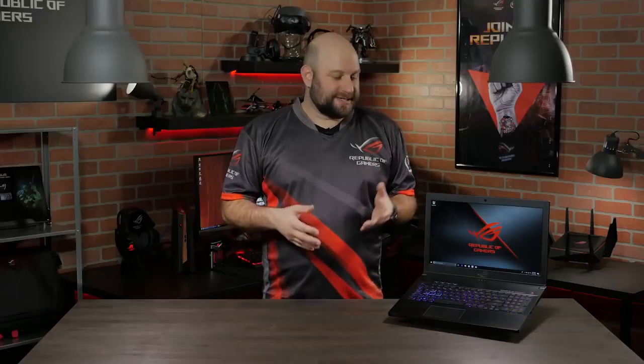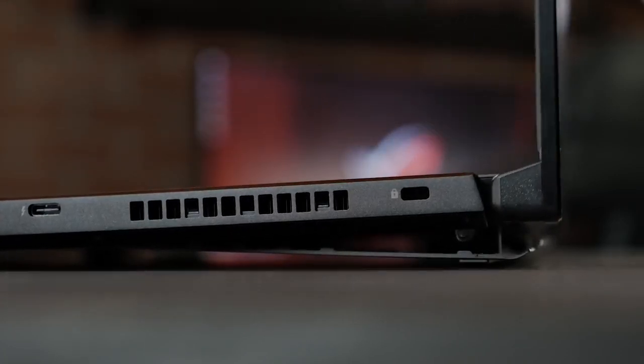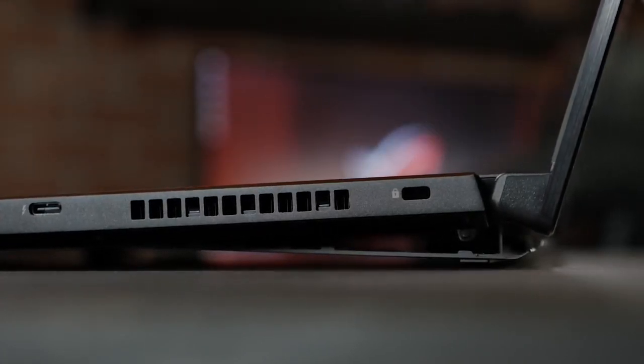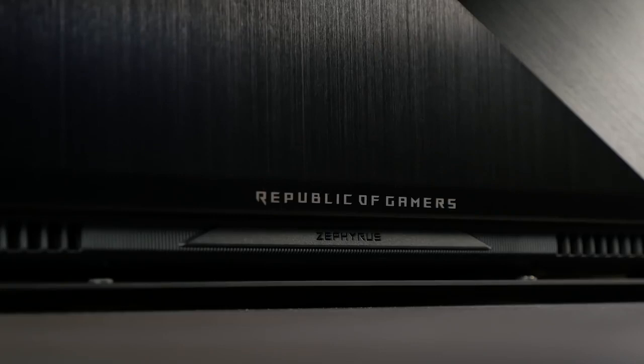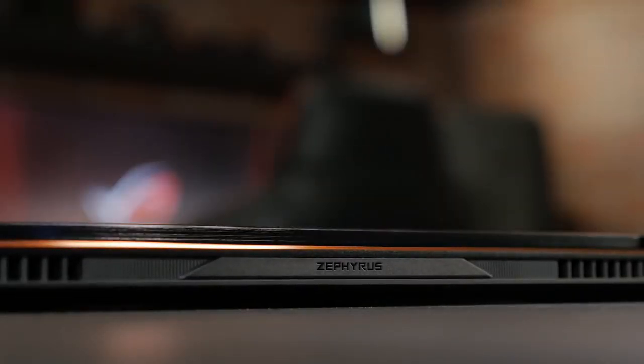Having these high-end components in a slim gaming laptop is great, but without having adequate cooling, the system will throttle back to prevent overheating. So that's why we've developed the Active Aerodynamic Cooling System for the Zephyrus series. When you open the laptop, the bottom panel flexes open at the rear to increase airflow by 32% and reduce temperatures by up to 20%, compared to conventional cooling design. The internal fans also feature anti-dust tunnels to help expel debris and reduce dust build-up.